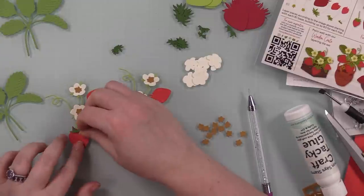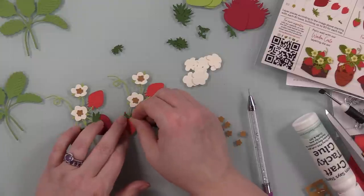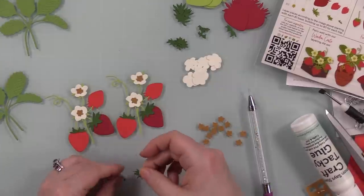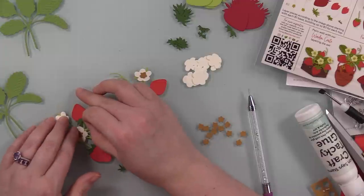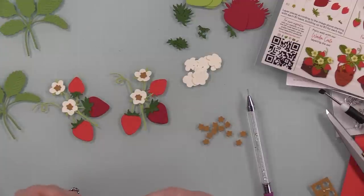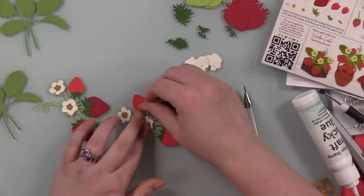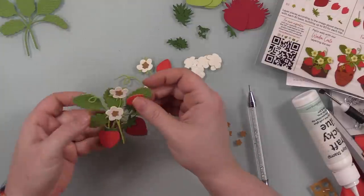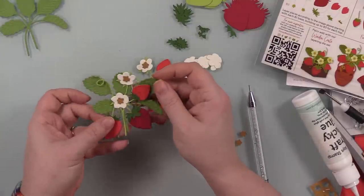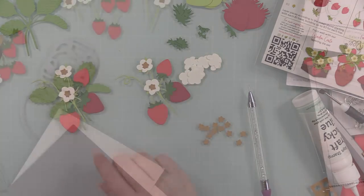These wafer dies also imprint patterns, and I'll show that really well at the end of the video — because of course the lighting gets blown out — but there are little details in the leaves, all the little dots in the strawberries, and details in the flowers. I just love these die sets; they're so fun. I'm really enjoying sitting and die cutting and assembling and creating all these little things.